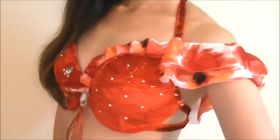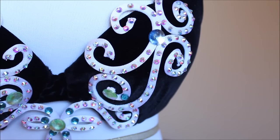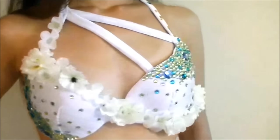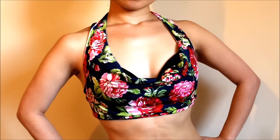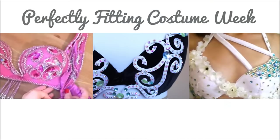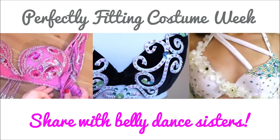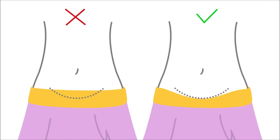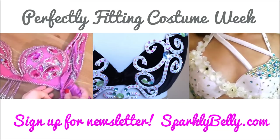So there you have ten ways to make your belly dance bra work. Links to more detailed tutorials are in the description below. Try one of these or combine a few and you can make your costume bras more comfortable. A comfortable costume will make you feel more confident on stage. Hope you liked this video, and if you did, share with your belly dance sisters — they'll appreciate it. In the next video of the perfectly fitting costume week, I'll show you three belt fitting tips that all belly dancers must know to prevent your belt from moving around while dancing. If you want to be notified when it's out, sign up for the Sparkly Belly newsletter from the link on the screen. Thanks for watching and keep sparkling!